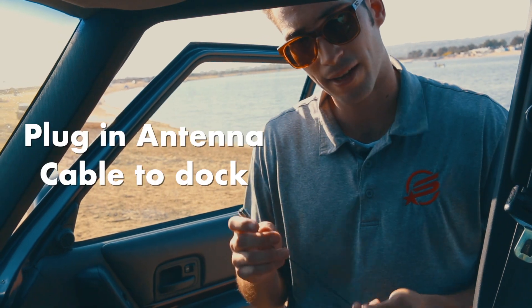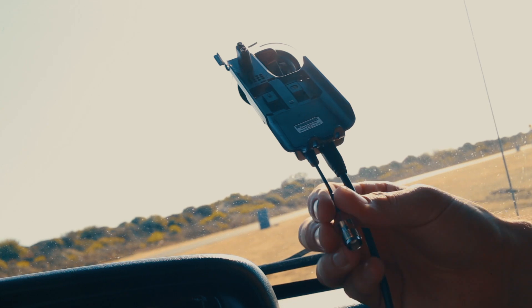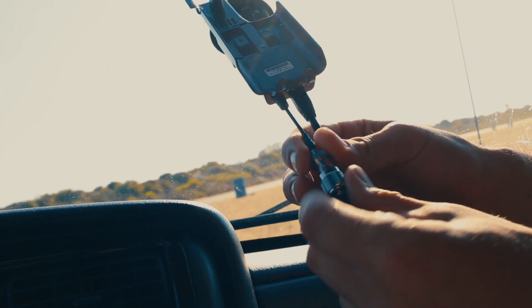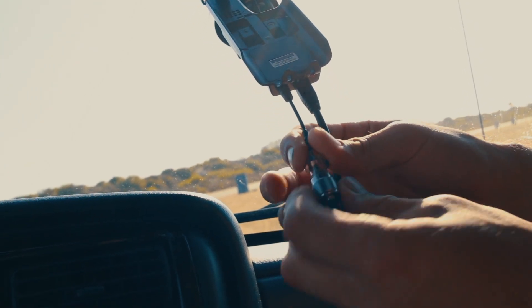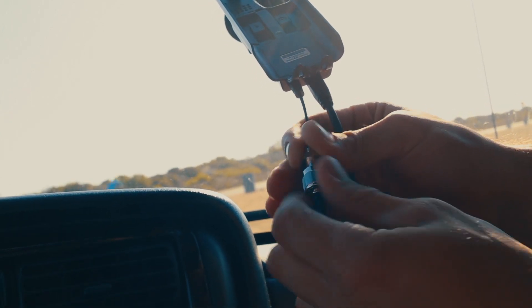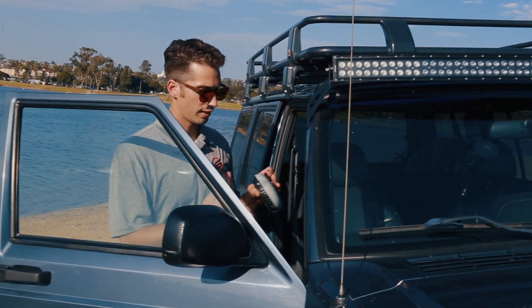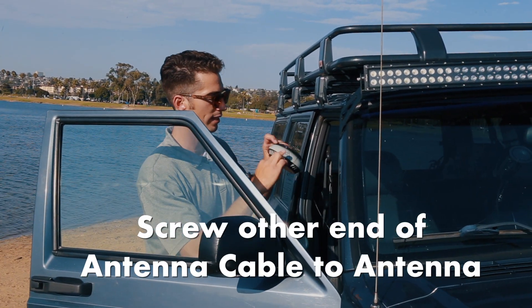Now we're going to take our antenna cable and plug it into the dock. We'll remove this rubber cap — it protects it from dust and water. Go ahead and screw it in. Once your antenna cable is plugged into the dock, take the other end and screw it right into your antenna.